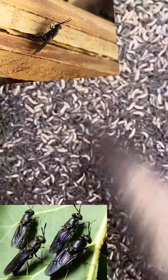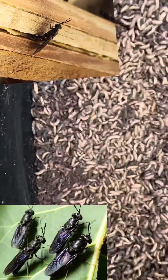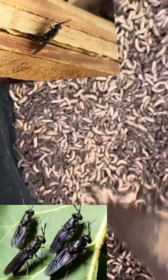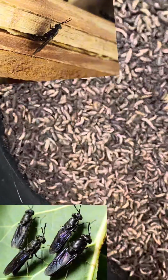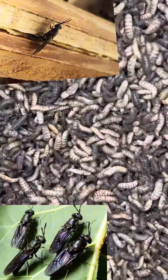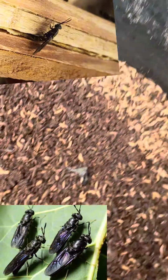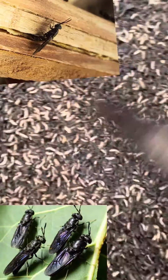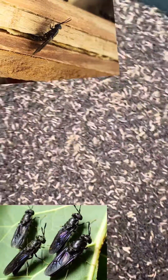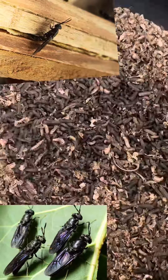So if you're thinking of an alternative way where you can start producing your own livestock feed, I advise you to key into Black Soldier Fly larvae production. Producing these insects in very large quantities will save a farmer drastically from the high cost of feeding their livestock animals. This is one of the sustainable and cheap ways you can produce your own livestock feed — it is not rocket science and can be done anywhere.